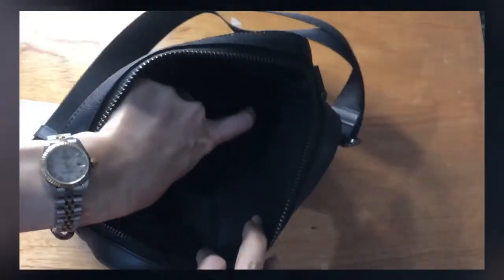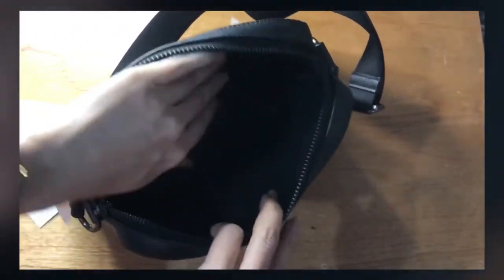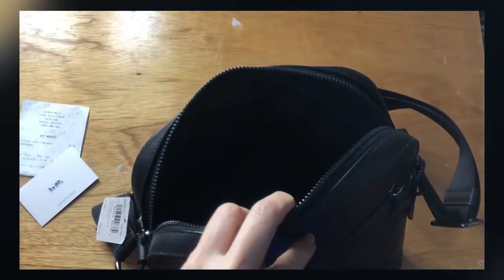There's a slip-on pocket at the back and in front there are two multifunctional pockets — not so sure if you can fully see it.